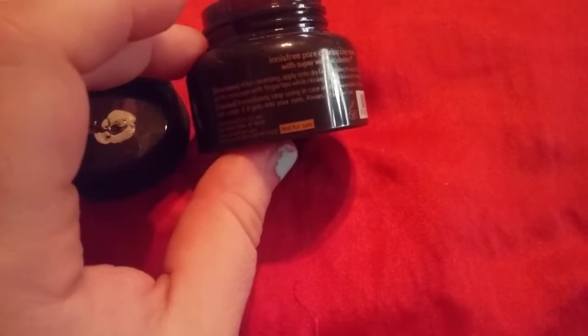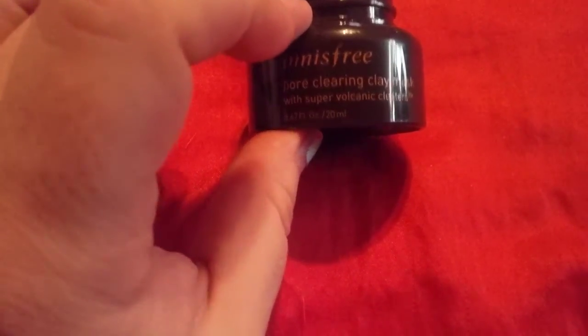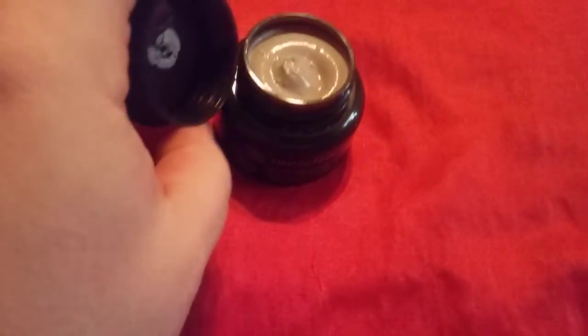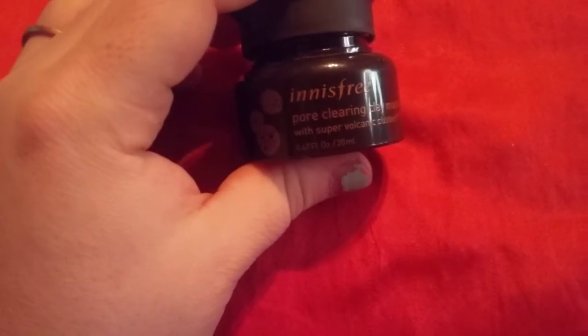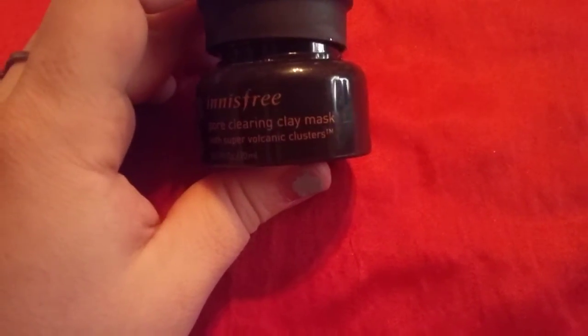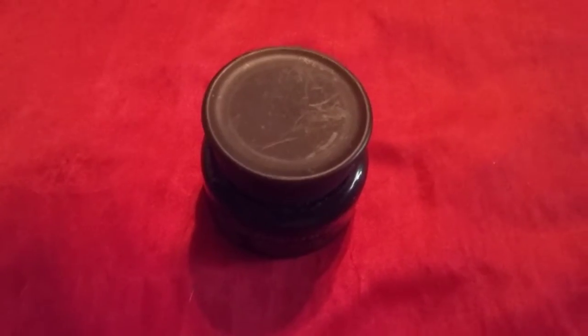This retails for $15 and it's only 0.67 fluid ounces — 20 milliliters — but it's a good size for an Ipsy bag. It basically pays for the standard Ipsy glam bag, which is now $12. Give this a try — it's the n is free pure cleaning clay mask with super volcanic clusters, retailing for $15 online.